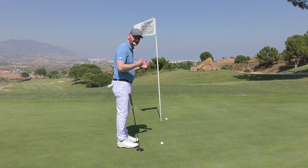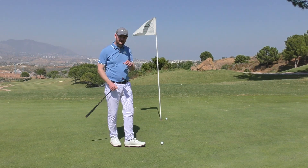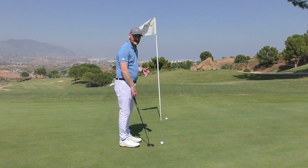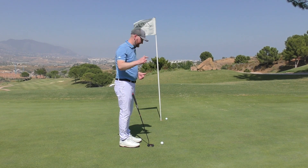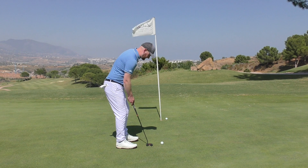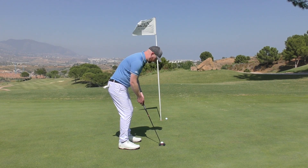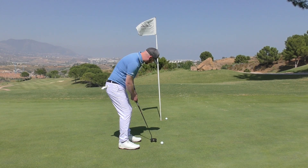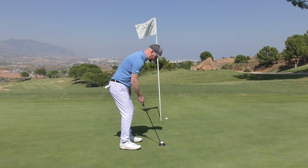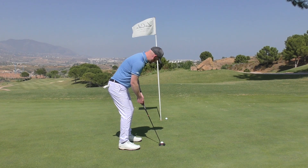A good tip for those who leave the flag in: take dead aim at the flagstick — try to knock the stick out. If you aim really small, it makes the hole feel a lot bigger. If you take the flag out, imagine hitting the back of the cup — pick a spot on the back of the hole. Tip number three: all balls now have a logo or line on them. I've aligned the line on my ball straight toward the flagstick. Once I put my putter in and align it with the alignment aid, all I have to worry about is making a nice stroke and getting a good strike.